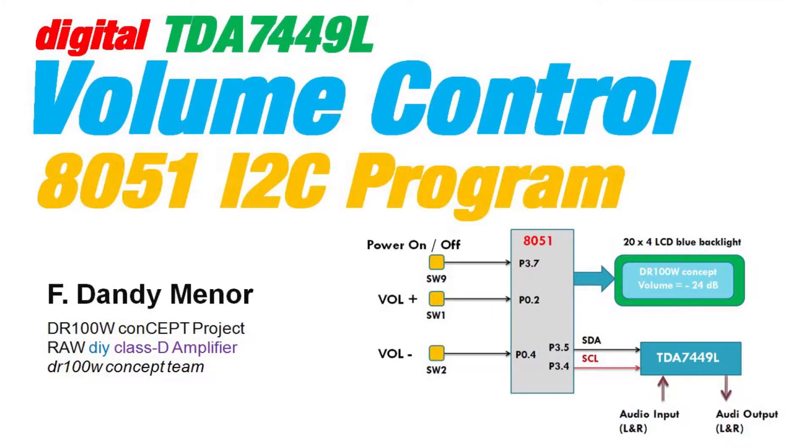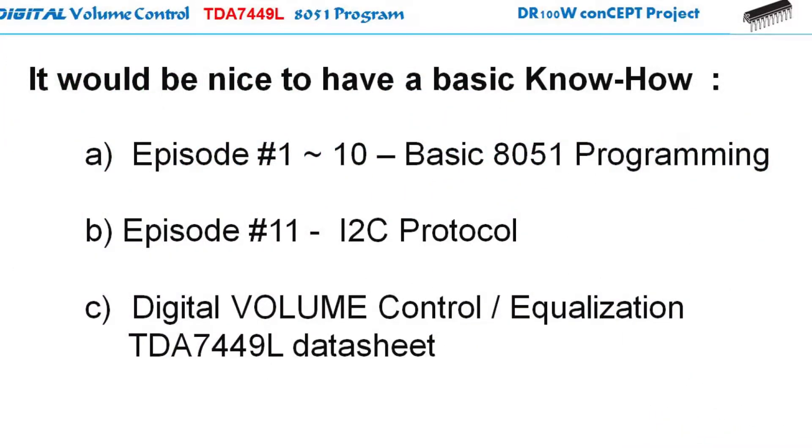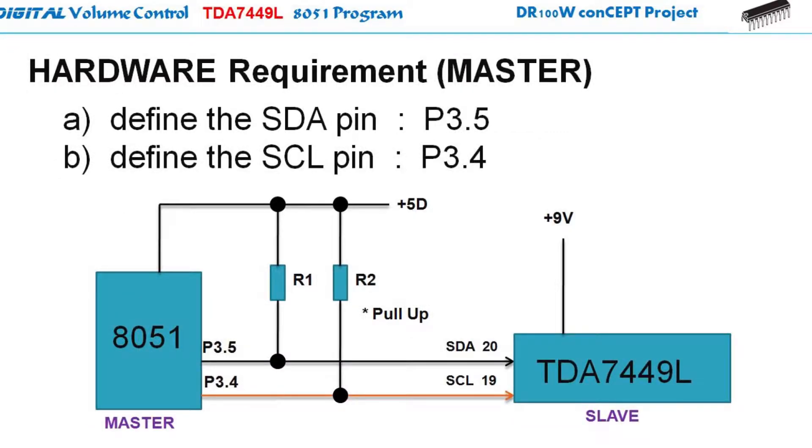Alright, let's start the 8051 program to drive the TDA7449L. It should be nice if you have the basic knowledge on how a microcontroller program runs. You may like to see my microcontroller basic tutorials from episode 1 to 10 and the I2C implementation in episode 11. It should be nice also to know what digital tone control and equalization is about. See the link in the description below to know more details. Let's have a shallow dive to the hardware.